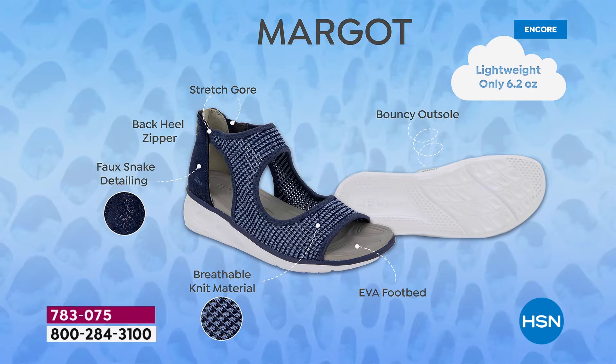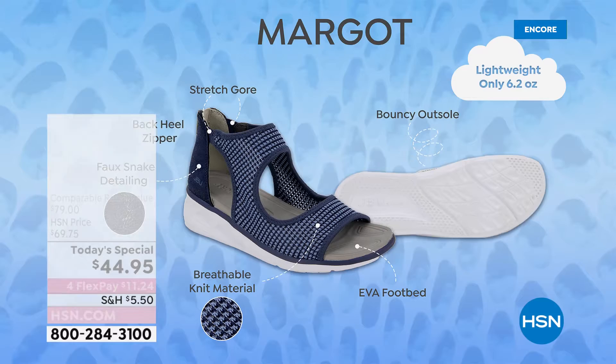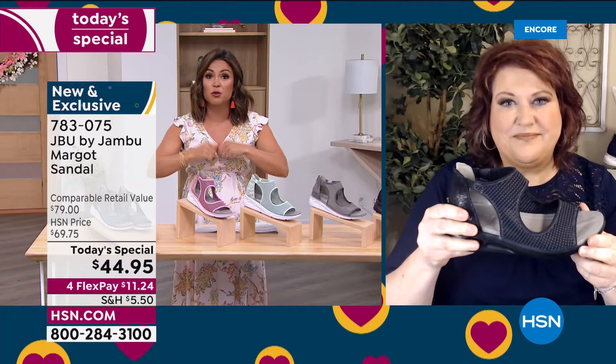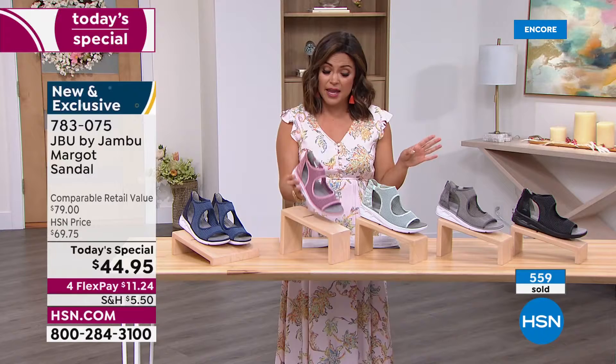If you're just joining us, welcome — this is our best value of the day. You get first dibs on all colors and sizes right now. Toward the middle and end of the day it's always the smallest, largest, and wide width sizes that disappear quickest because it's so hard to find a great comfortable fashion sandal in those sizes. We have everything: 6 through 12, half sizes, medium and wide width, 100% true to size. Navy is very popular tonight — the darker shades, chambrays, and mid-tones with that subtle sheen on the snake print.